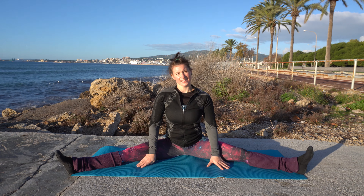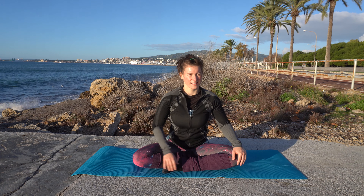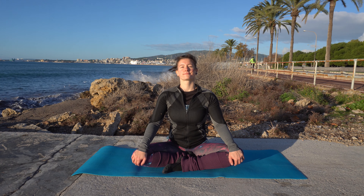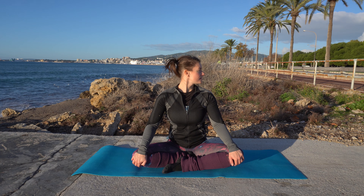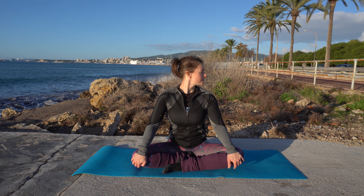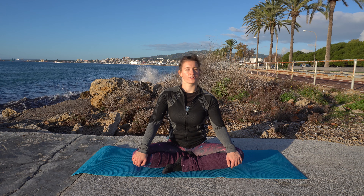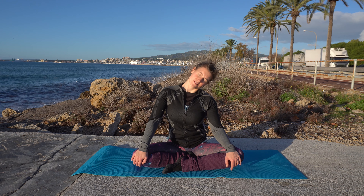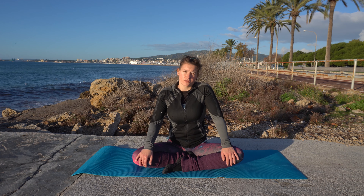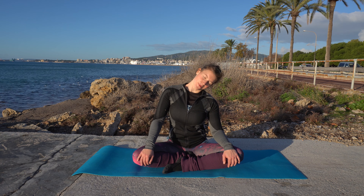Now let's come back up, bring your legs in, and take a deep breath. Look to the right and look to the left, to the right and to the left, back to the middle. Now bring one ear to one shoulder and to the other shoulder — ears to shoulders, not shoulders to ears. Keep your shoulders down. Roll your head to one side and the other way around.